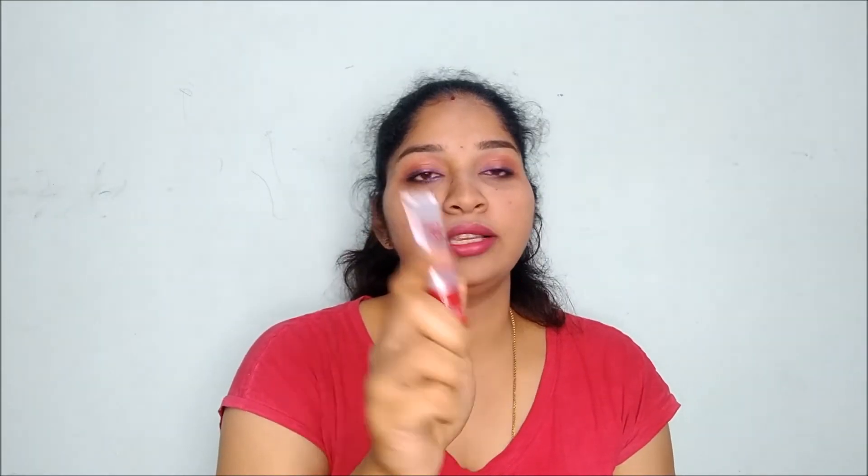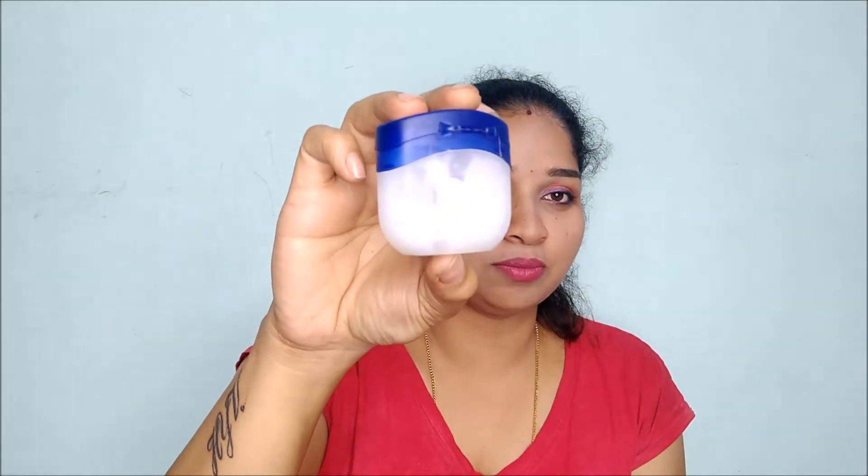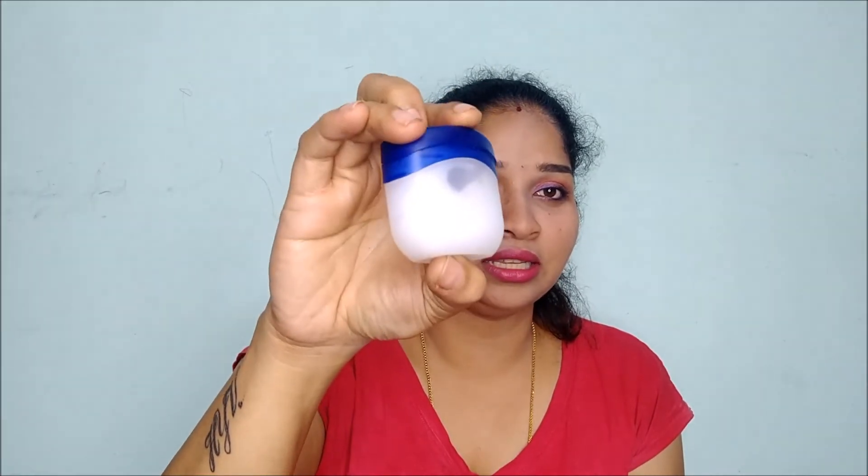Now coming to the lips — I use three variants alternately. One is this Maybelline lip color in Winter Splash, another is this Maybelline lip color in the shade Cotton Candy, and then there's this Vaseline. Sorry, there's no cover for this one because it got peeled off — that's how much I'm using it. It's almost empty.